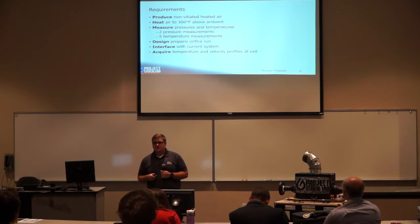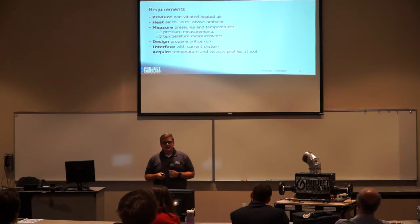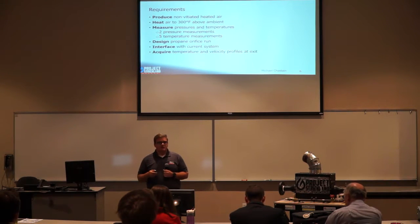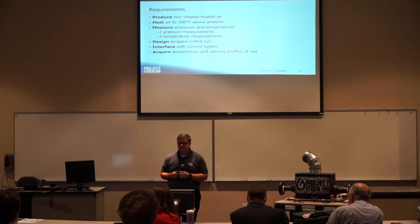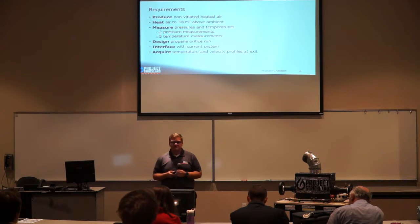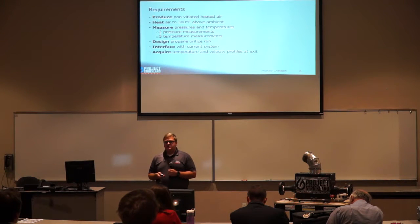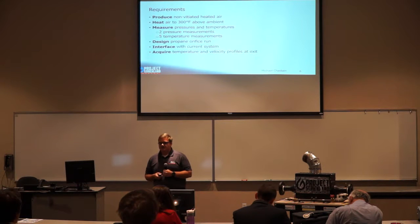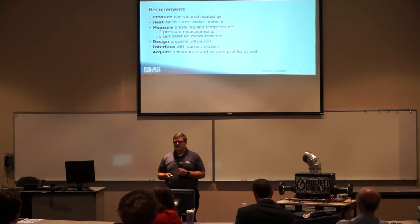Our requirements were mainly driven by producing a non-vitiated heated airflow at 300 degrees above ambient temperature. We had to take two pressure measurements and five temperature measurements throughout the system. We were also required to design a propane orifice run and interface with the current system in the propulsion laboratory. Once operability was confirmed, we were to acquire a temperature velocity profile at the exit of our air heater.